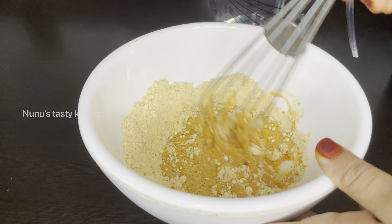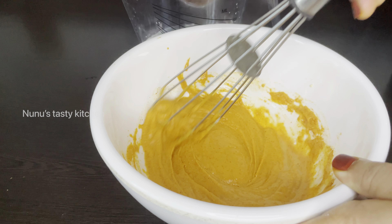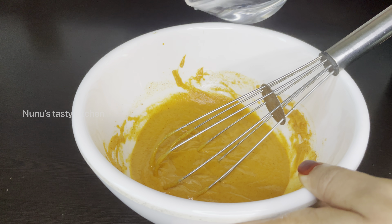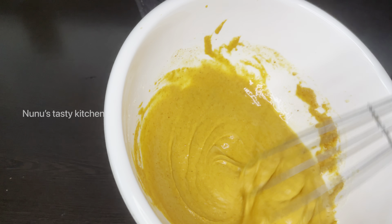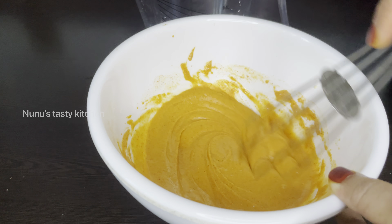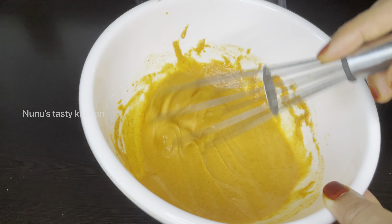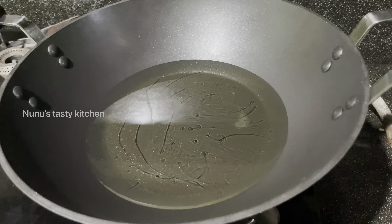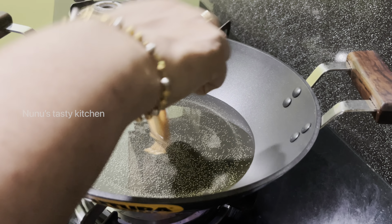Add a little bit to it and add the batter. Add a little layer in the pan. Add the oil on the pan and add the oil, then add the water over the acid.